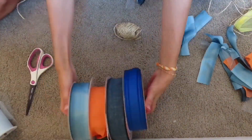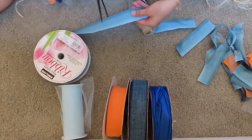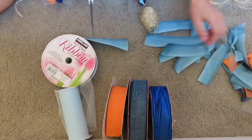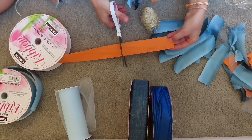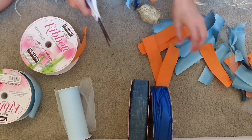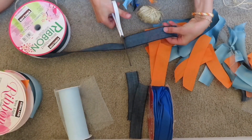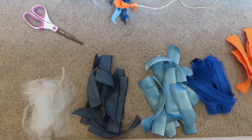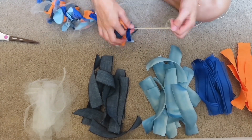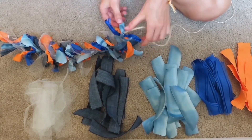We're going to start off by making this garland. You're going to need some twine or string, some ribbon, and some scissors. I'm just cutting the ribbon — not too short and not too long, just long enough that you can tie it around your twine. You also want to cut your twine to the desired length of however long you want to hang it. Once you have all your ribbon cut, you just tie them onto your twine or string and do that until it covers the whole string.